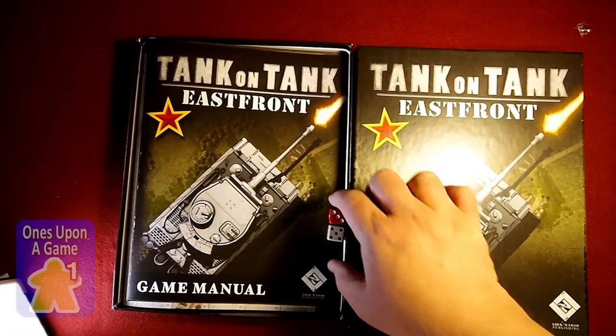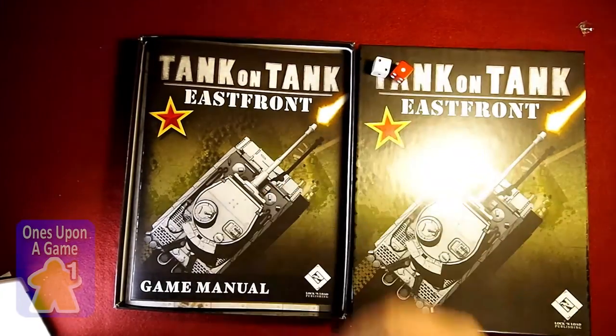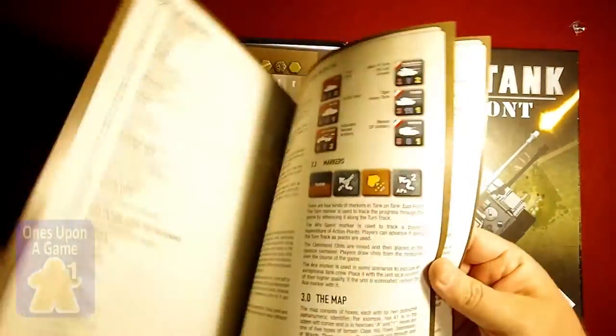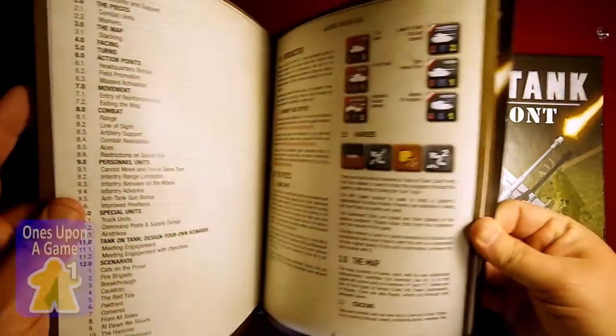Alright, got a red and a white die this time. Alright, came with the game manual. Everything Lock and Load's done lately is just this great quality card stock. It has very quick rules.